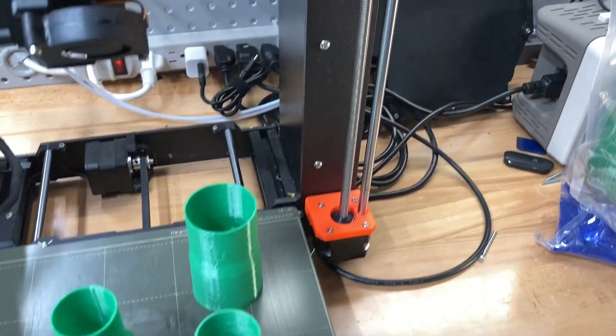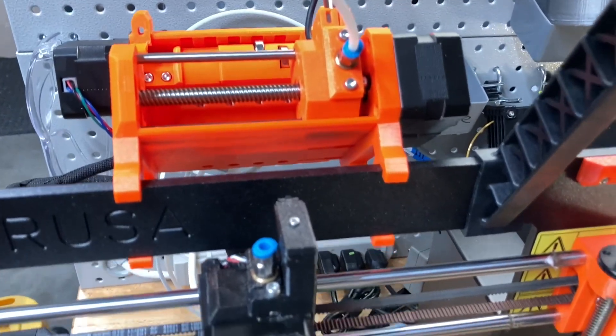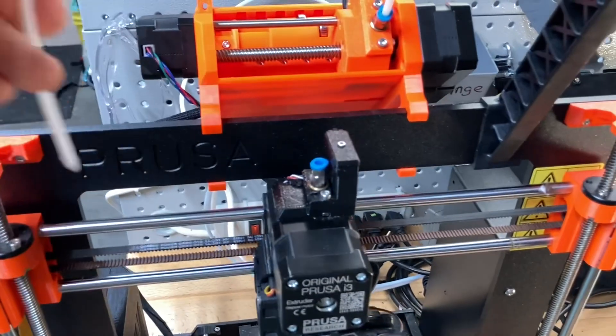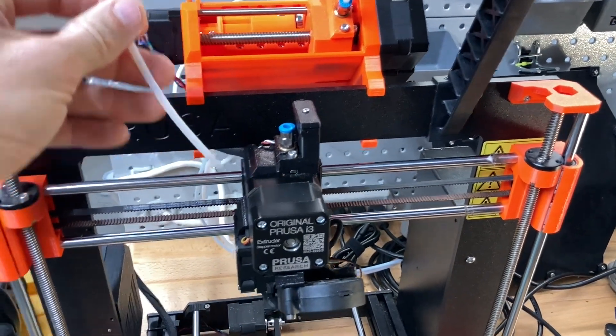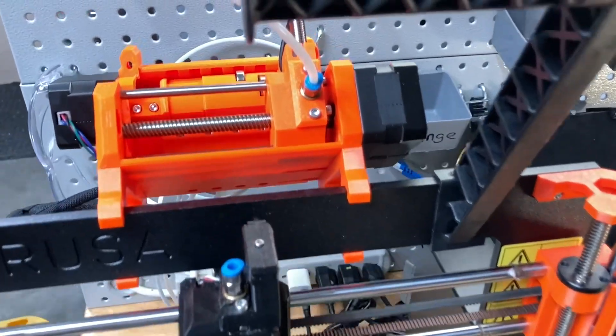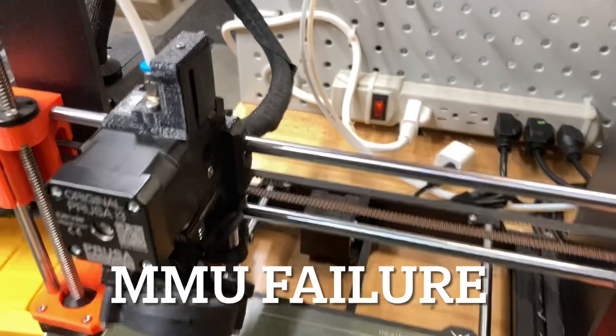I just want to talk about my MK3S Plus with the multi-material unit printing TPU. First thing — I found it's best to just not even use the MMU. I haven't really figured that one out yet. Every time I try it fails; it kept clogging up and making wonderful sounds.